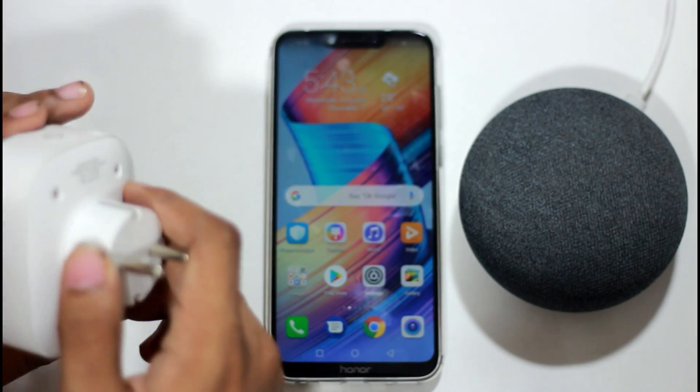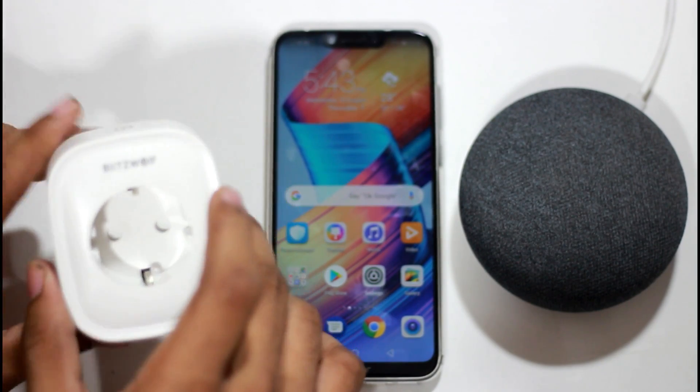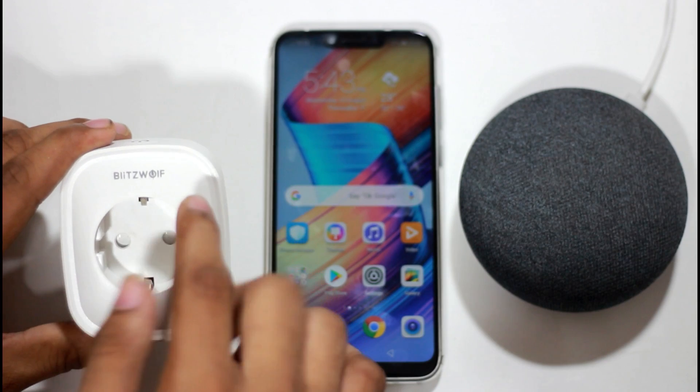This is a smart power socket. It is a very small one. It is only 760 or 800 rupees. We can use this power socket.